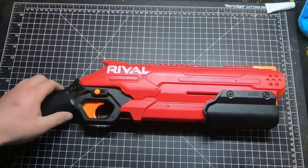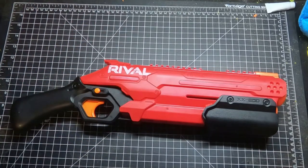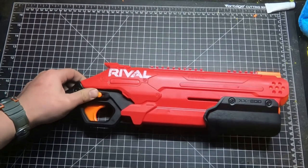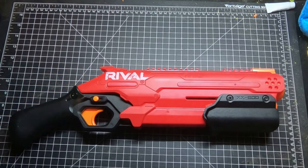Welcome back to another Mod Bros video. We're doing the Takedown today. I personally like it a lot more than its blue team counterpart, the Charger, because in my opinion, the Charger's just a worse Zeus.